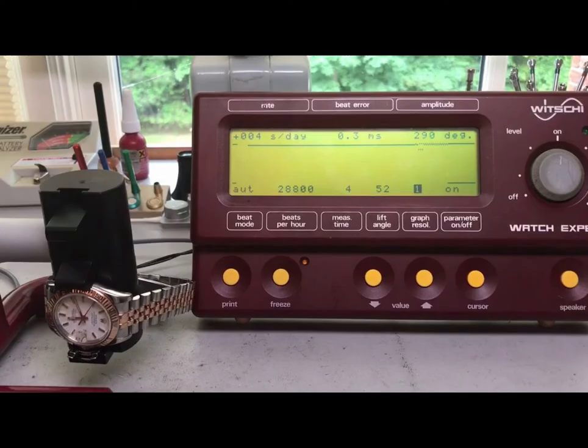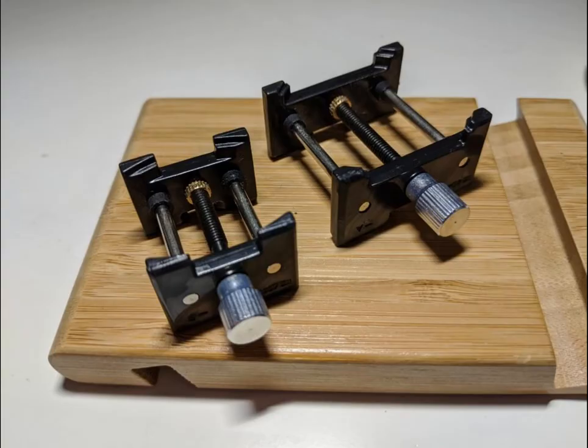Number 7: Timegrapher. With a timegrapher, you check the performance and accuracy of a movement. This machine is really helpful for many different purposes, not least to check if a watch is performing well or if it is in need of a service. A timegrapher is also helpful after servicing a watch, so you know if you have done a good job or if it needs to be adjusted or regulated. A timegrapher gives information about the amplitude, the beat rate, and the beat error.